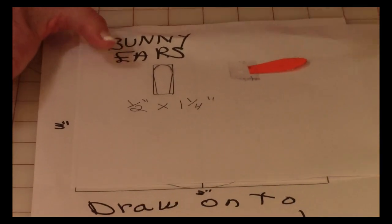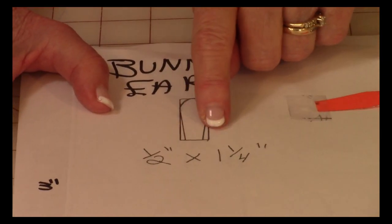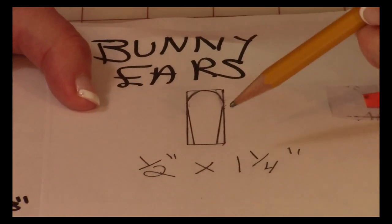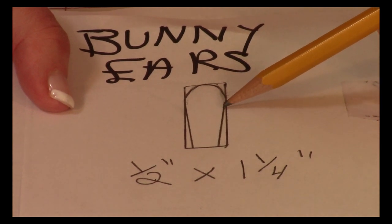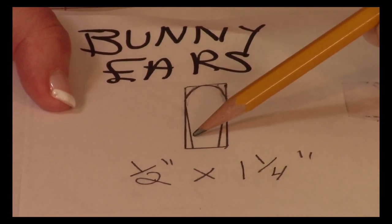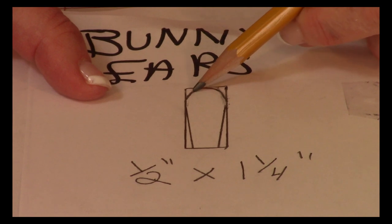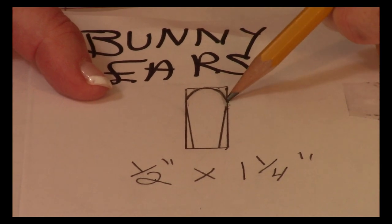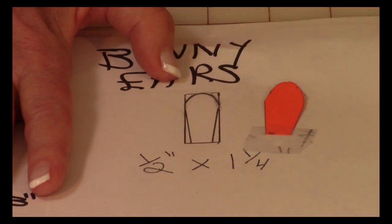Now to make the ears, let me show you how to do that. You're going to draw a rectangle one-half inch wide and one-and-a-quarter inches long. Then go in at the bottom about an eighth of an inch and draw a line up towards the side about two-thirds of the way and stop. Do the same thing on the other side two-thirds of the way and stop, then come up a little bit and draw a curved line — it doesn't have to be perfect.